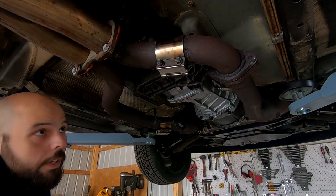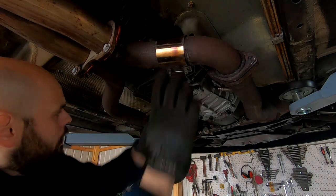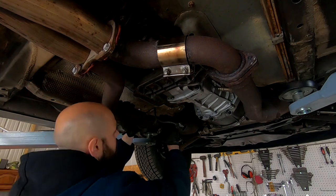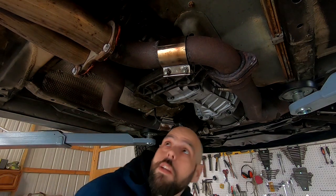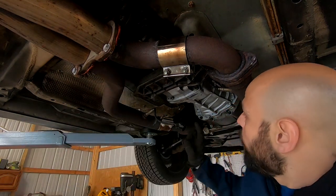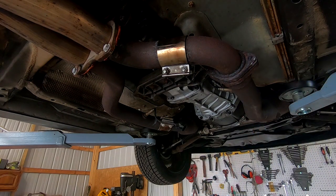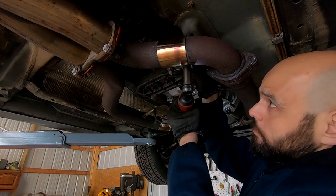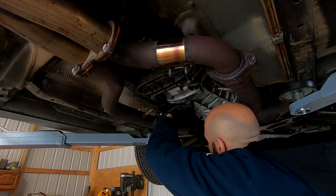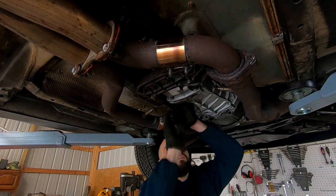I moved the camera so you can see what these clamps look like — they're called butt joint fan clamps. I use these on a lot of my cars; it makes removing the exhaust much easier because a lot of the OEM bolts get rotted, and I like having areas where I know it'll separate without a problem. And then the final thing is plugging the sensors in — both sensors are in.